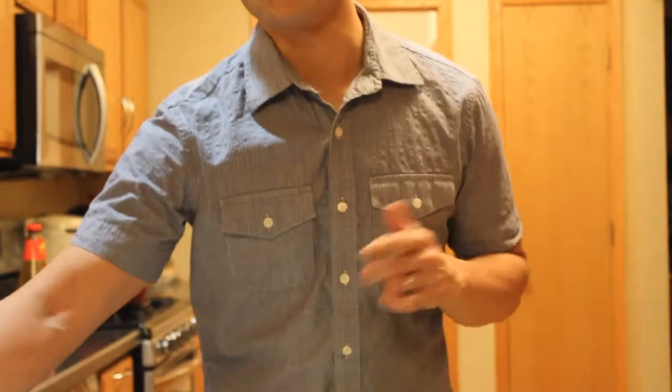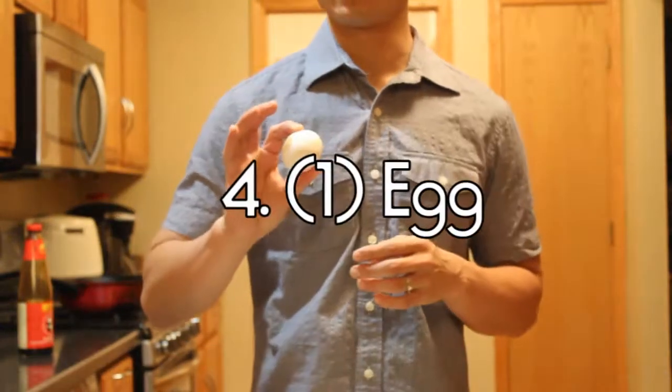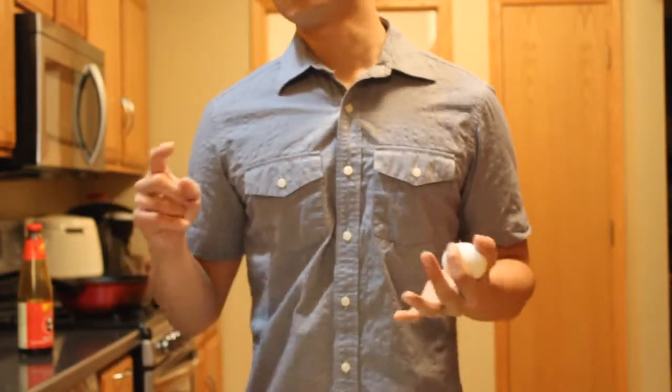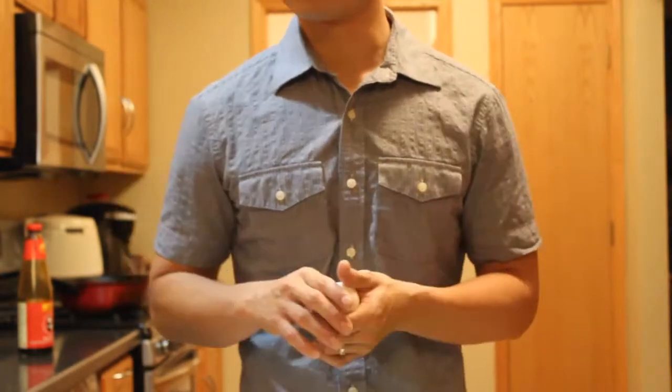There are actually four main ingredients, and the last one is the egg. We always put egg in all our noodles — pad thai, pad see ew noodles, fried rice. That's what we use.